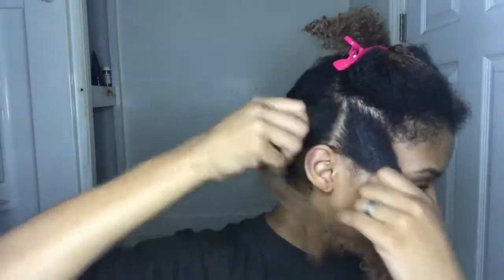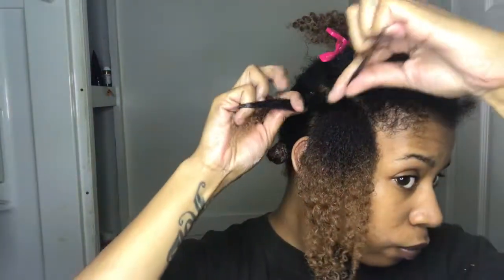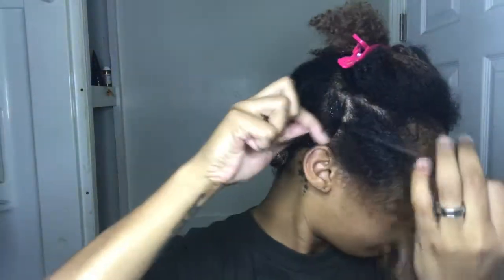Starting with the front part of my head, I'll slowly show you how I do my flat twist. If you would like to know how I do my flat twist step by step, I will link that video in the description box below.